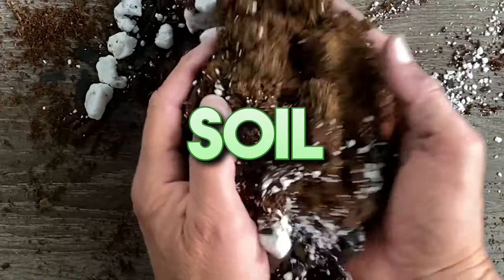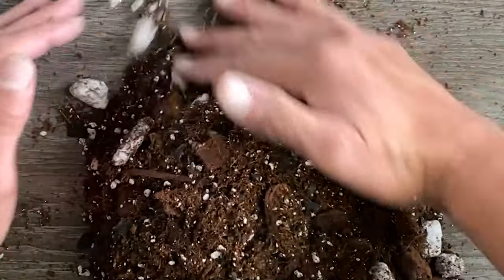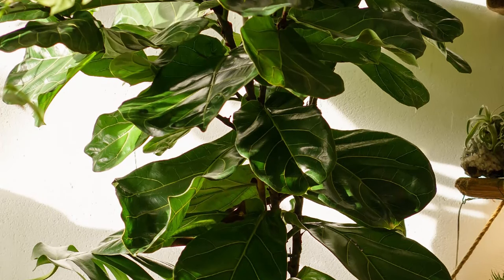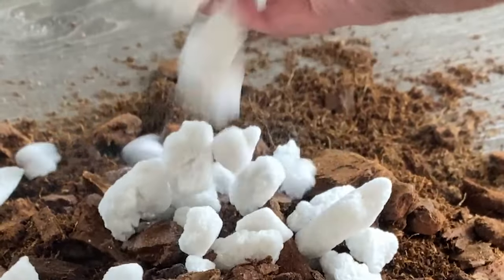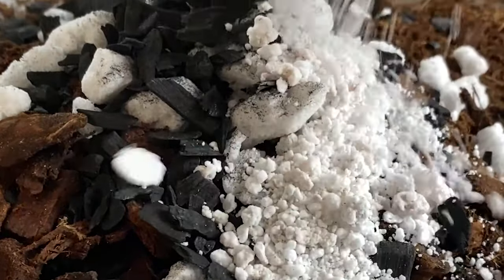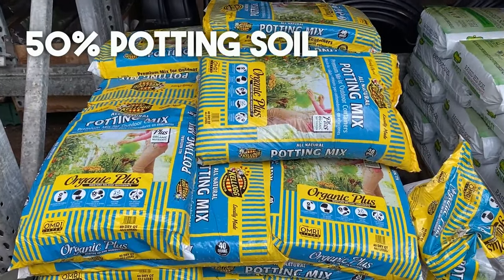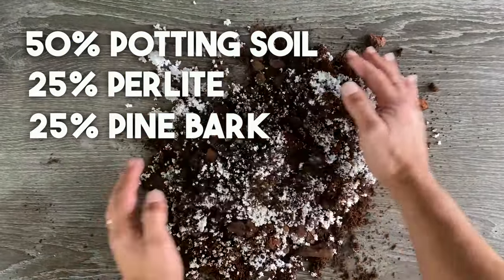In homes with dry indoor air, especially during winter months, consider using a humidifier to maintain proper humidity levels. Soil is also a big deal for your fiddle leaf fig — the secret is a mix that retains some moisture but still allows excess water to drain, because fiddle leaf figs hate sitting in waterlogged soil. For a simple mix, combine 50% potting soil, 25% perlite, and 25% pine bark — all findable at your local big box store or garden center.